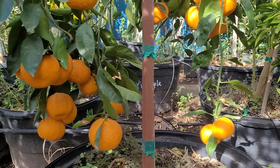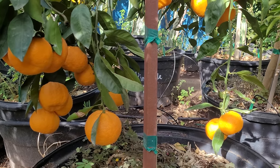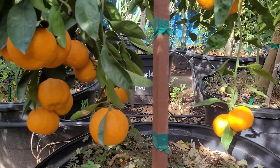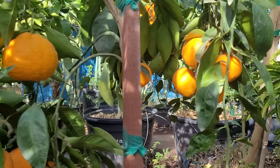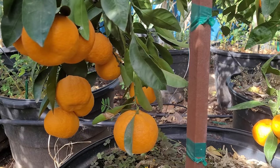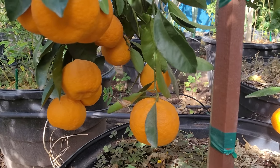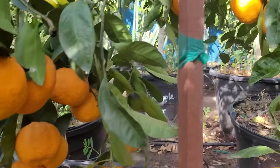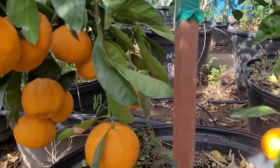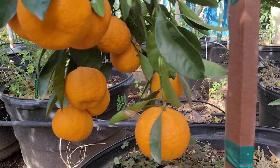Good morning everybody, it is Jay again and it is around the first of December here in Phoenix, Arizona. I wanted to make a little video for not only the folks that live in hot climates like Phoenix, Arizona, but this video is also going to cover some of you that live in colder climates and are a little bit out of the zone for growing citrus trees.